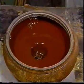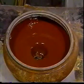Brushable Ceramic can be used with Titanium Putty to extend the life of operating equipment like this slurry pump.